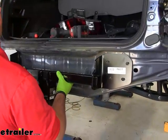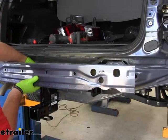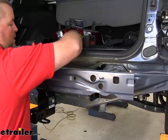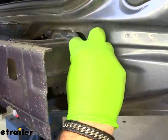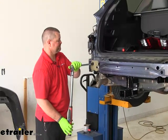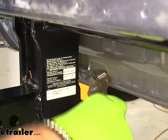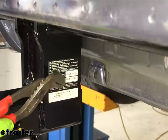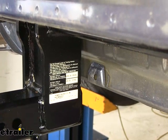Take the hitch and set it in place, then reinstall the bumper beam and the factory hardware. Torque the hardware to the specifications listed in the instructions. You're going to have a tab right here in the center — go ahead and bend that up. If you have trouble getting the hitch on, you may need to bend that tab up first before putting the hitch on. Put the foam back on, and then we're going to trim our rear fascia.